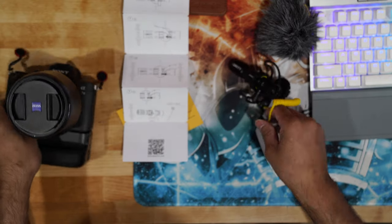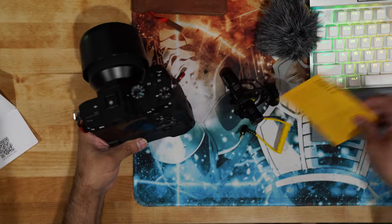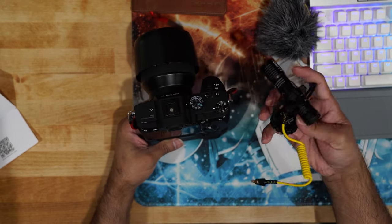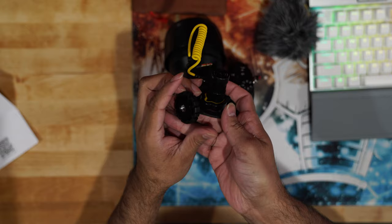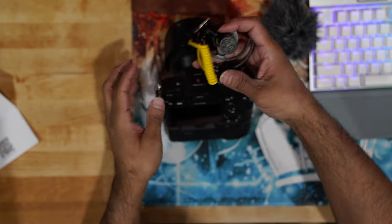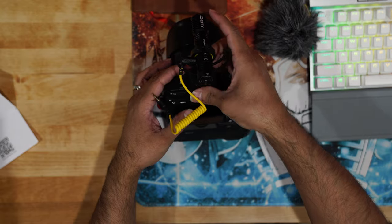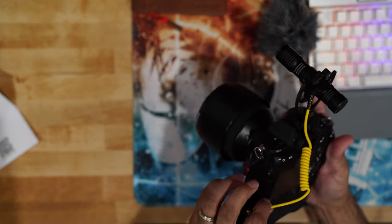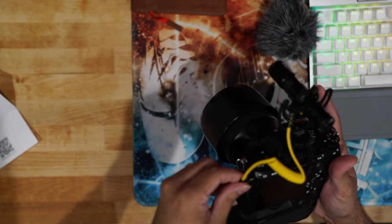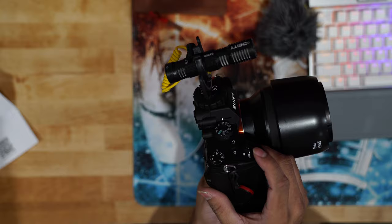This is what it looks like once you have it on your camera or DSLR. This piece will unscrew, you plug it in, put it into your hot shoe, tighten it up, and that's it — that's how it goes. That's what it looks like once it's actually mounted on your camera.